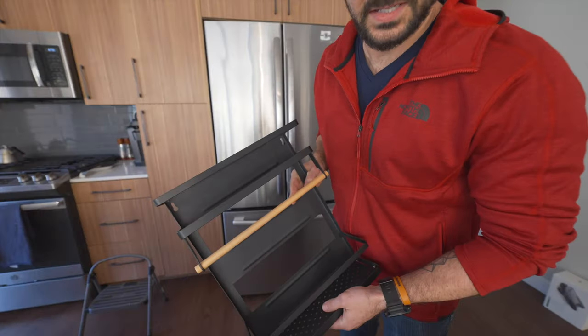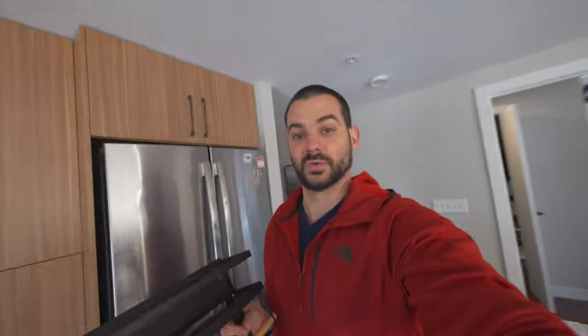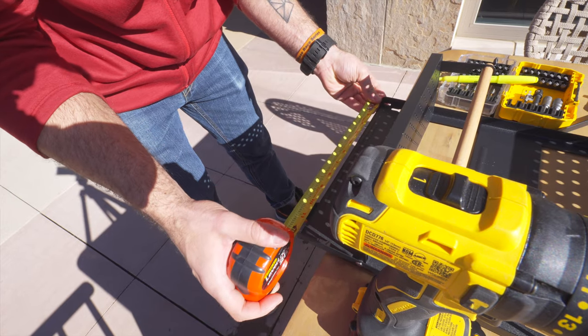This install will require me climbing on the roof, so fingers crossed everything goes well. To mount this, we're actually going to have to drill through this because it doesn't match with the holes that are currently drilled in the Storyteller. So we're going to do that outside.